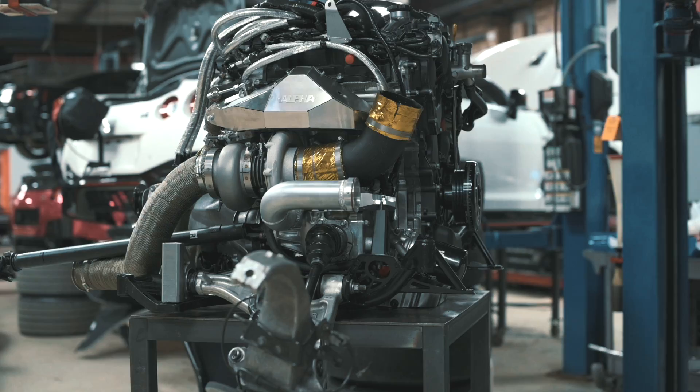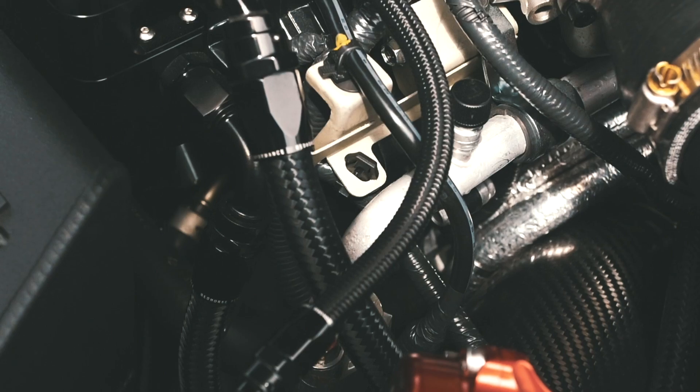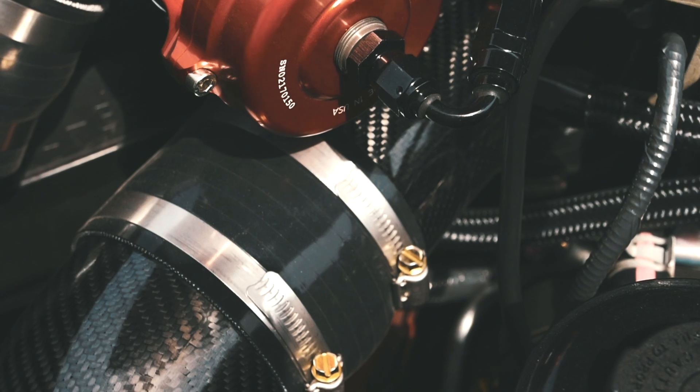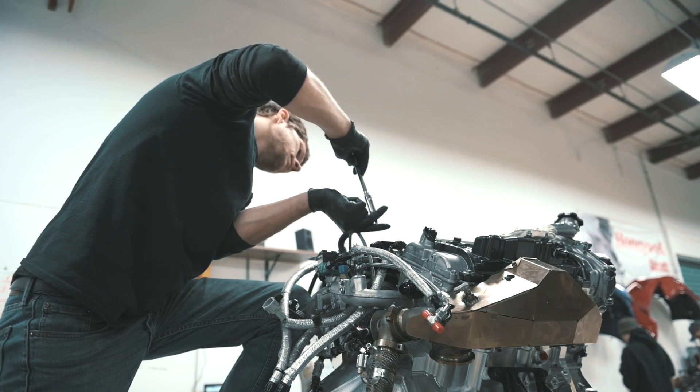They come with all of the things that are normally included with our kits — heat shielding, lines, carbon intakes, all of the accoutrements to bolt it straight into the car, for a price lower than you'll see from our competition.